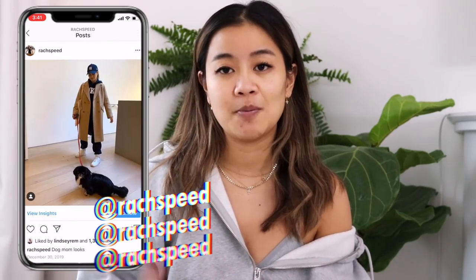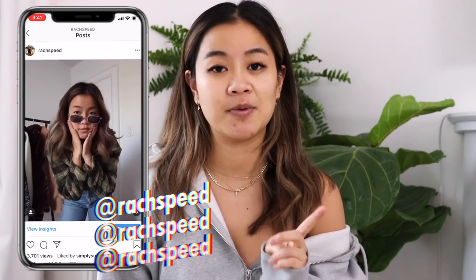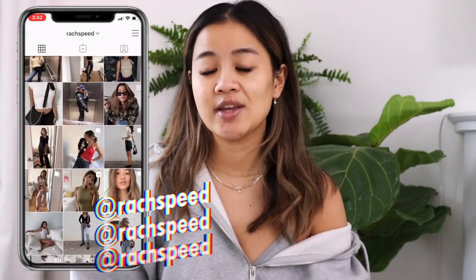Hey guys, it's Rachel, welcome back to my channel. Today I am filming a video all about how you guys can upcycle cardigans that you find at the thrift store. One of you guys actually requested this video, so thank you so much to the subscriber who did. I think this is such a great idea, especially because cardigans are all over Urban Outfitters, Brandy Melville, Aritzia, Revolve — basically everywhere I love to shop.